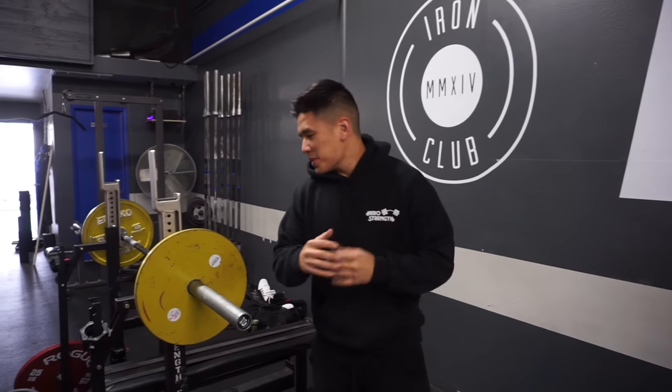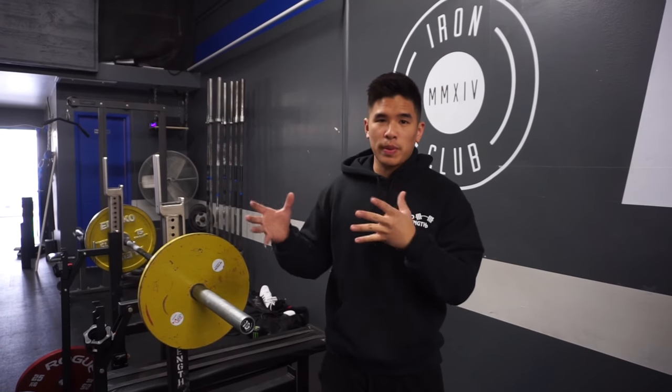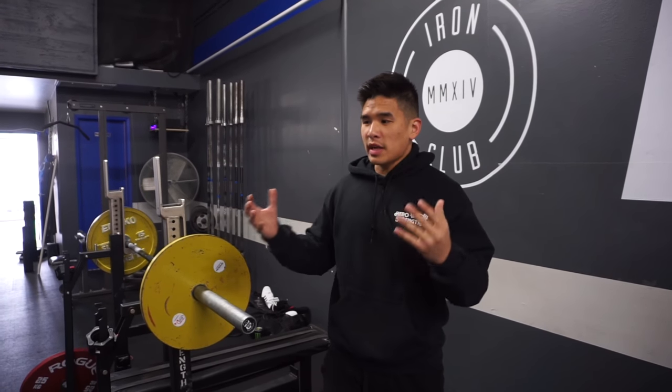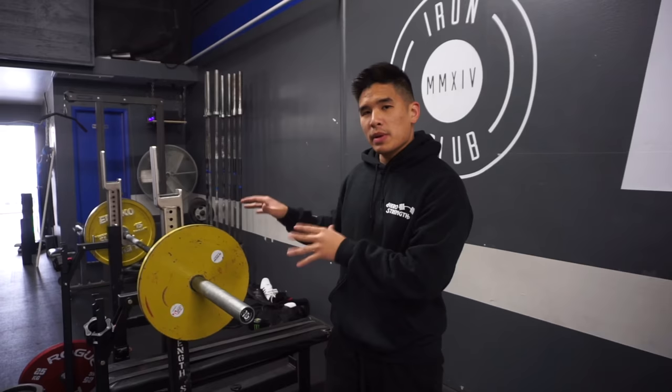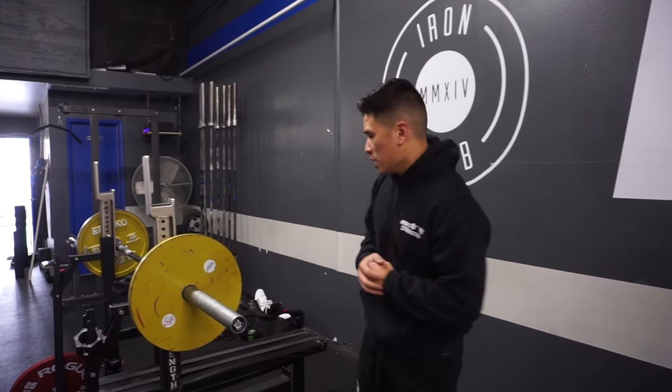What's going on guys? Today I'm going to be going over a bench technique that I do — it's like an alternative way of benching. This is more specifically toward powerlifting. It's like a sinking bench press. This is how I bench for powerlifting. It might not be optimal for muscle building or muscle growth, but it is the best way for me to generate as much strength as I can and push as much weight as possible. I'll go ahead and get on the bench to show you guys how I do it.